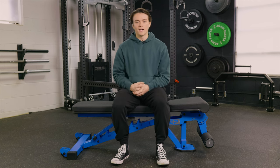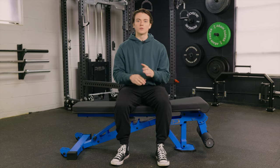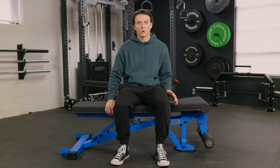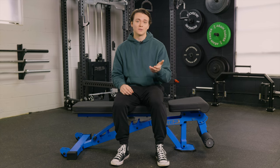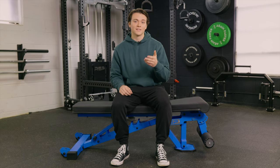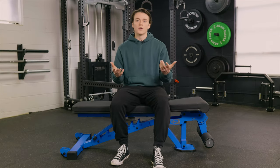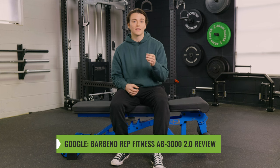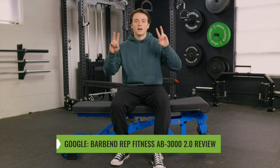That's about all I have for you guys today on the Rep Fitness AB3000. I've been thoroughly impressed with this weight bench — it's super versatile with the various angles on the leg roller, seat pad, and back pad. It's made from 11 gauge steel so it's likely going to last you a lifetime, and it's got that super high weight capacity of a thousand pounds. Thanks for watching everybody. Head over to barbend.com and search 'barbend rep fitness AB3000 2.0 review' to find everything we talked about here today in further detail. I'll catch y'all next time.